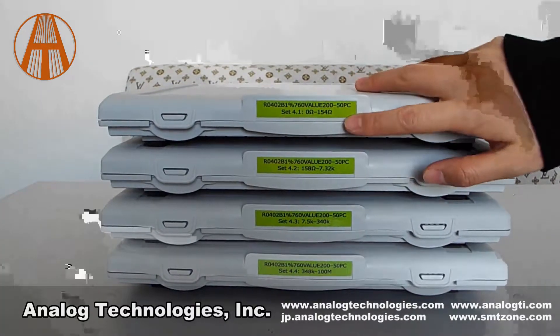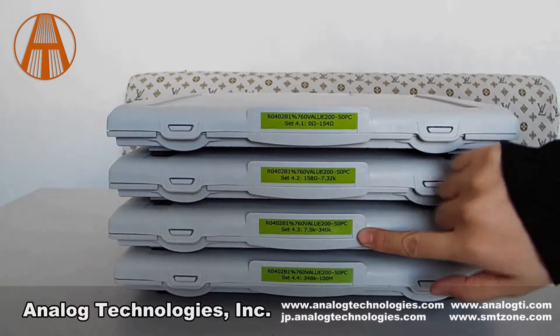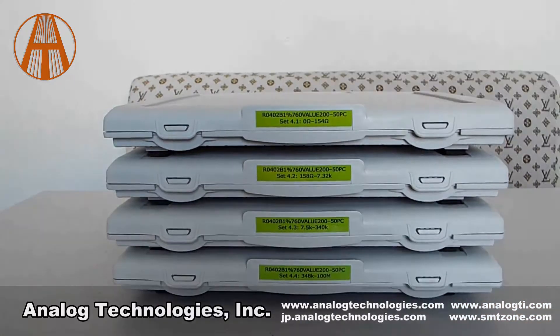You can find any resistor you want in the shortest time by the label at the side of the resistor kit. If you want to know more details, please visit our website www.analogtechnologies.com. Thank you.